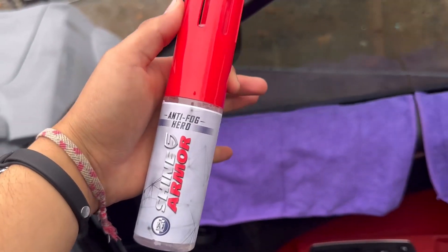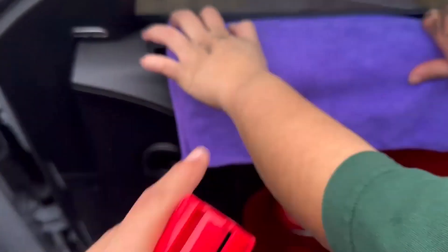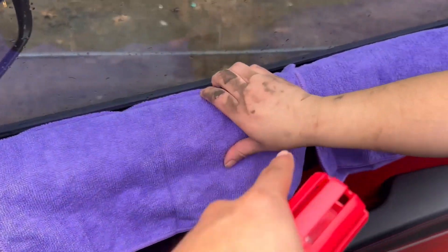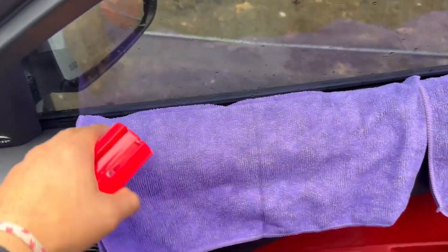This is the Anti-Fog Hero by Shine Armor — it comes with two towels. Make sure the outside is clean too, though that's not included. You can get extra towels if you want to clean the outside. Make sure it's dry from the inside.